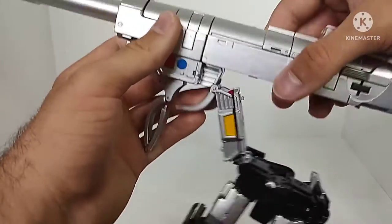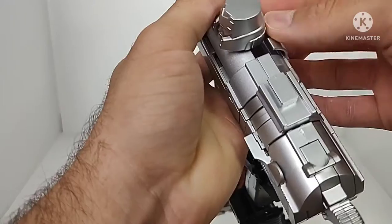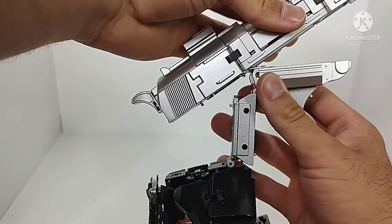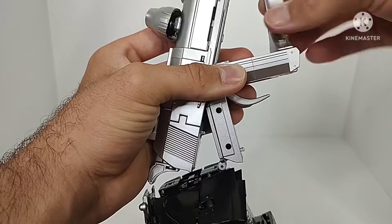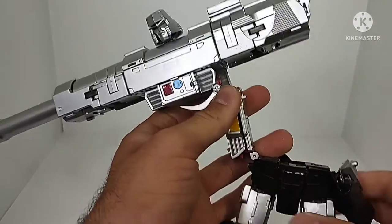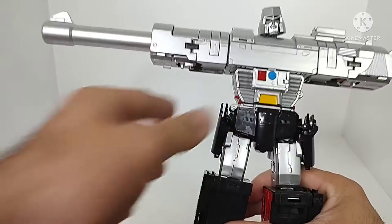For the rest of the transformation, fold this section forward, untab the panel, and push the head through the gap to fold around the robot mode head. Tab everything back in, then untab this assembly and slide it forward. Fold it up and in, rotate the piece around, fold the trigger guard in, and collapse everything back onto itself. Then collapse the rest of the gun mode in, tab it, and straighten the hip panels out.